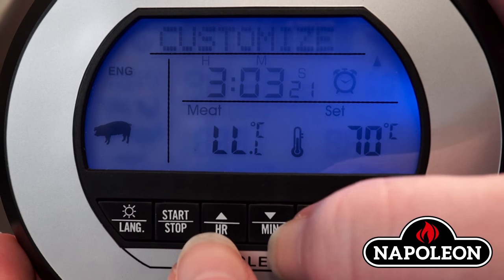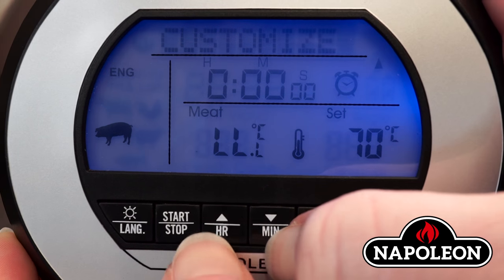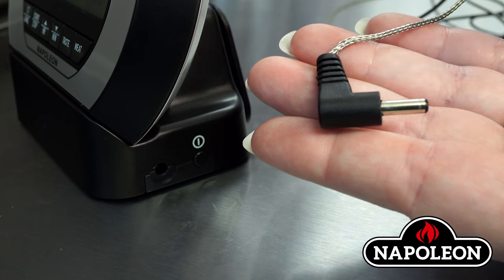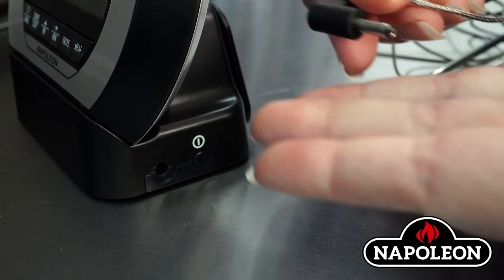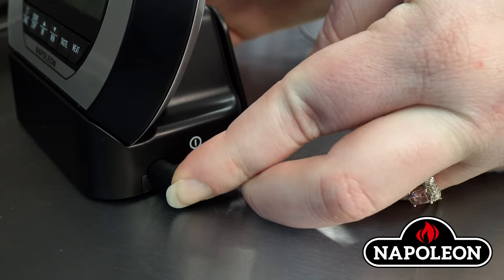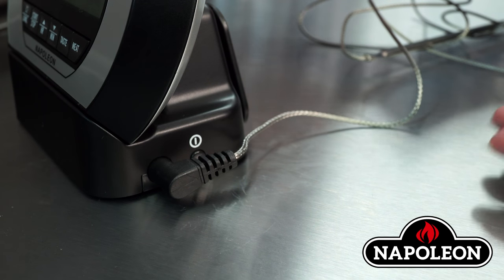To reset the timer, press both the HR arrow and the min arrow at the same time. Getting ready to cook: ensure there is no moisture on the sensor plug or cord. Insert the sensor plug on the end of the probe into the transmitter base.